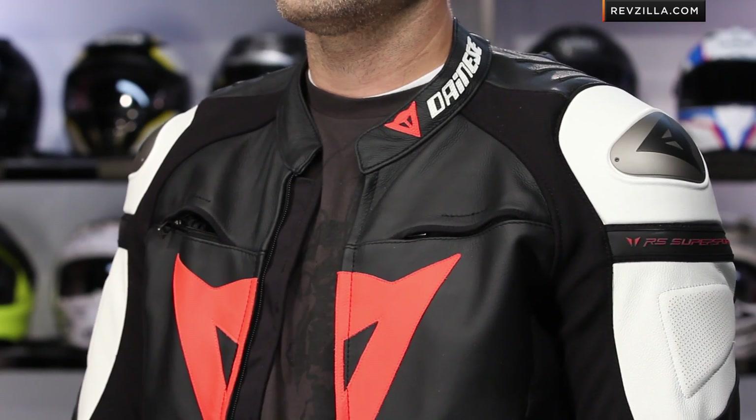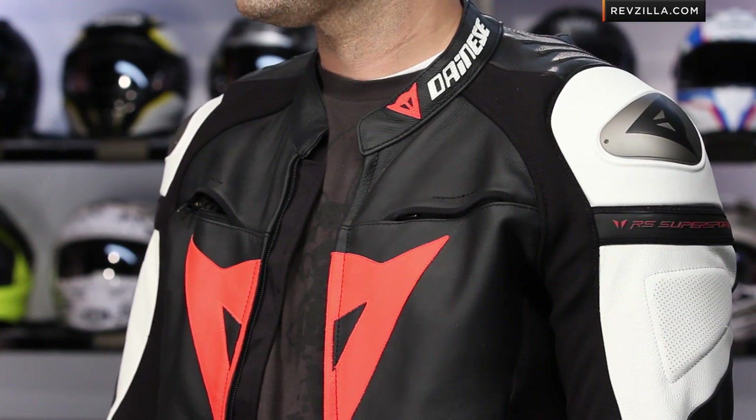A few different colors are available and will match really seamlessly with the Delta Pro pants — making this the top half of a two-piece race suit. This is the new kid on the block from Dainese to replace the really popular Del Mar. It's a welcome style change, but really it's a very technical piece as well.